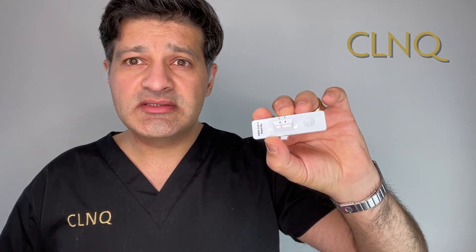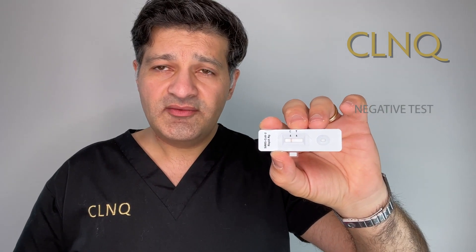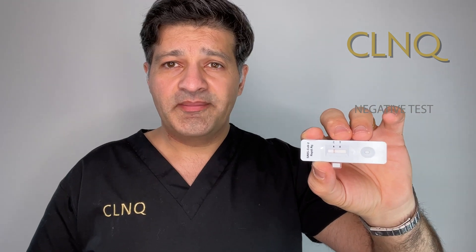I took my rapid antigen test about 15 minutes ago, and I want to show you the results. If we look closely, we can see the C has got a line on it, whereas the T has no line. This indicates that the test is negative and has worked correctly. So thankfully I'm clear. I regularly get tested as part of my work, and this is a very useful tool for that.